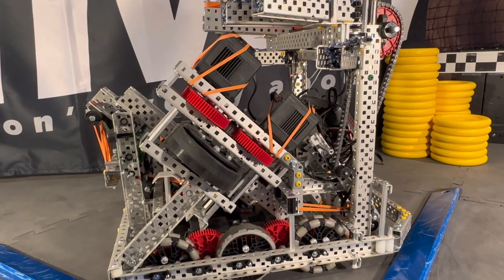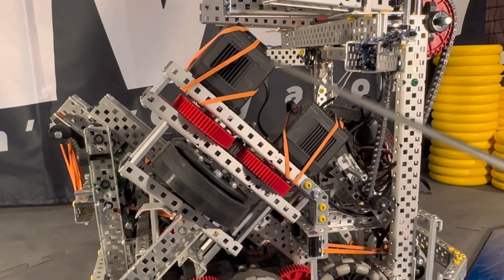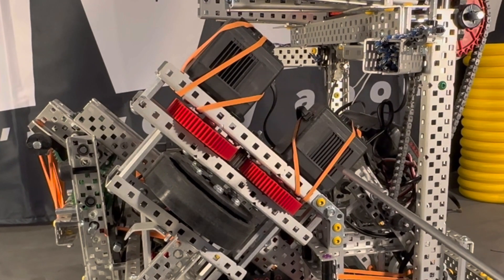Moving on to the flywheel — it's pretty straightforward. As you can see, we're running two motors and it's currently running at 3,000 RPM. We also have a 68 flex wheel, which is four inches. Some extra components we are using are the new bearings — we have three of them, and they're helping us reduce friction on our flywheel.